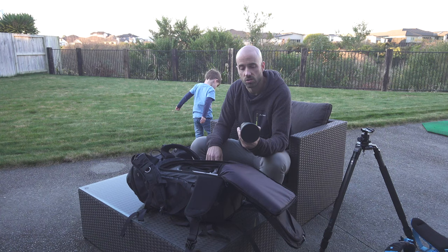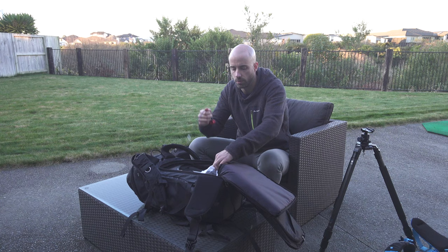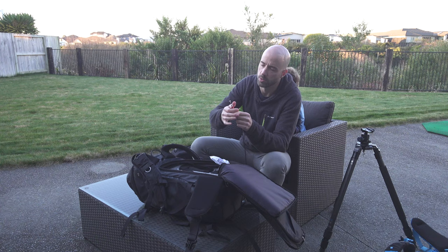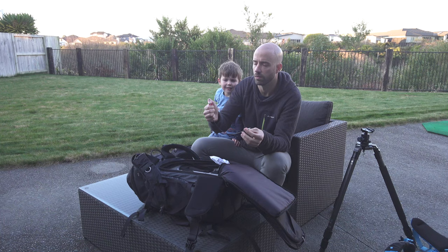My shutter release cable is a JJC with what I think is called a Zeiss lock. You can press it in and out, and when you unscrew it, it locks — then click and it pops out again. I like it because it has a big head, so even with cold hands or gloves on you can just press it and go. It's a 40mm cable and I keep a spare in the bag.